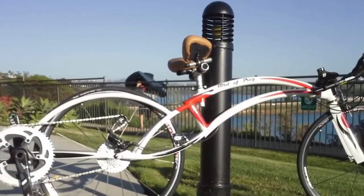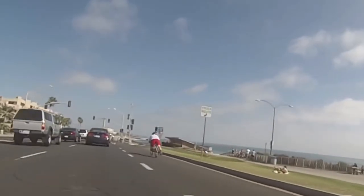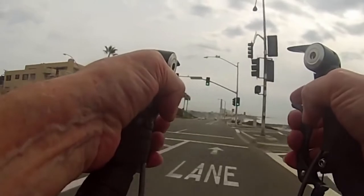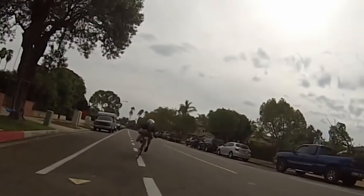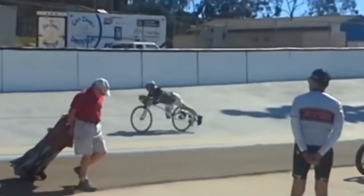The bike also has a low center of gravity and the frame is made of aluminum, allowing riding even faster. Despite the strange body posture, this vehicle is completely safe — even if the driver has to brake suddenly, they would not end up flying in the air. This horizontal bike can be bought for $4,800.